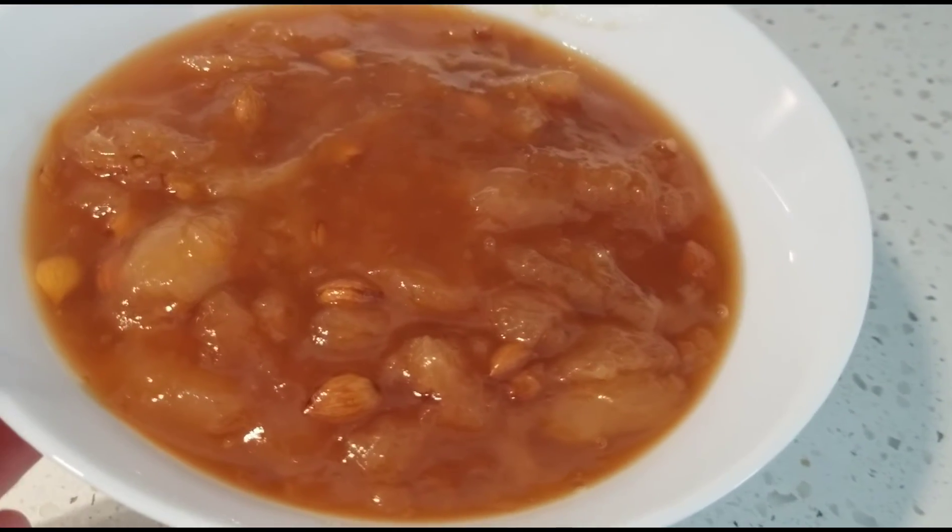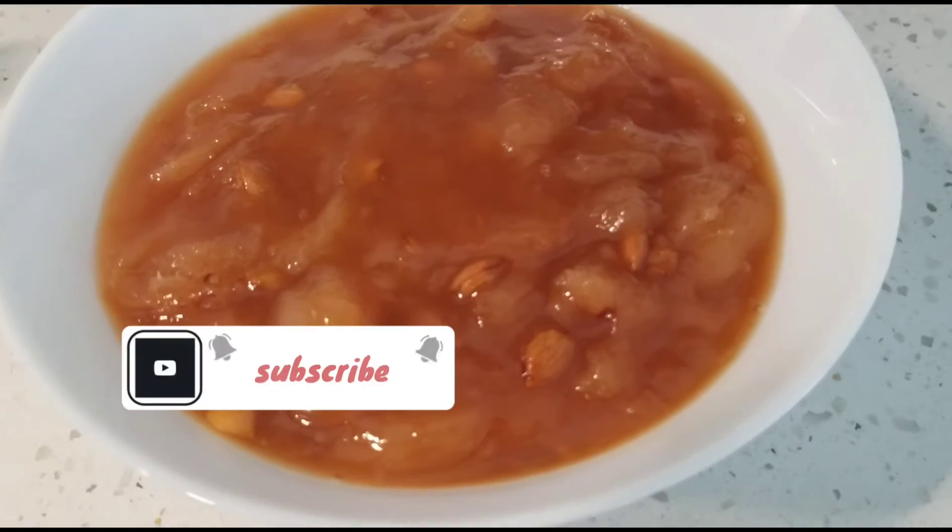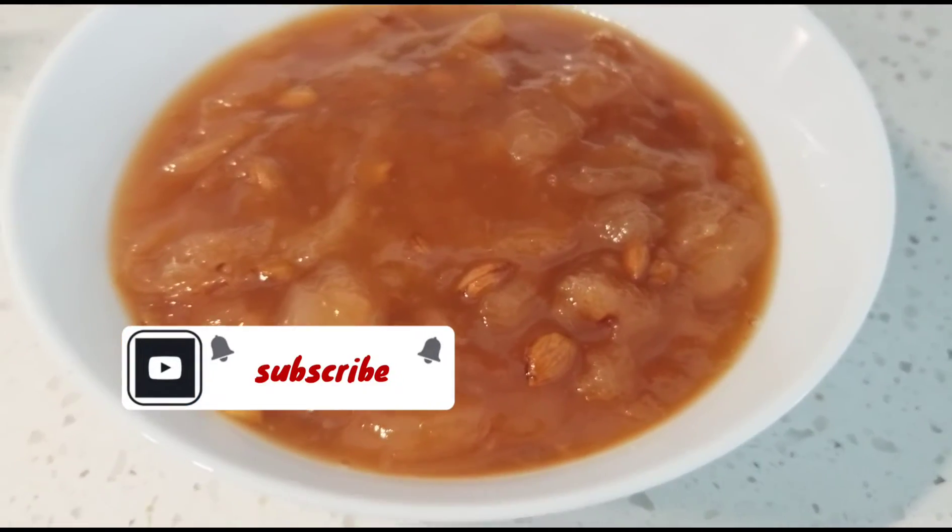Please don't forget to subscribe to my channel. I'll see you next time. Bye bye.